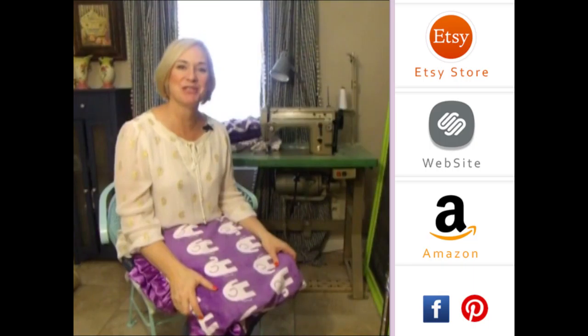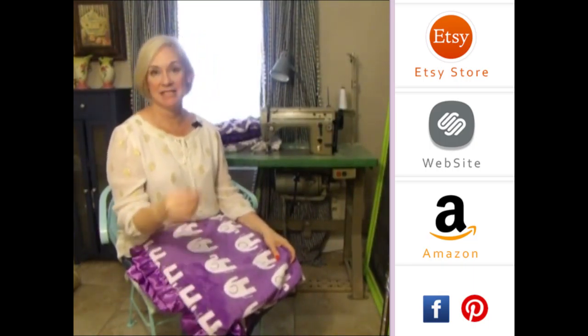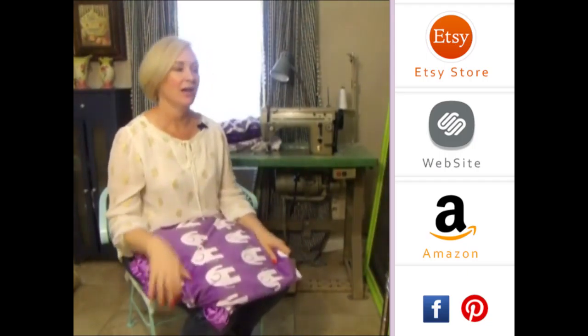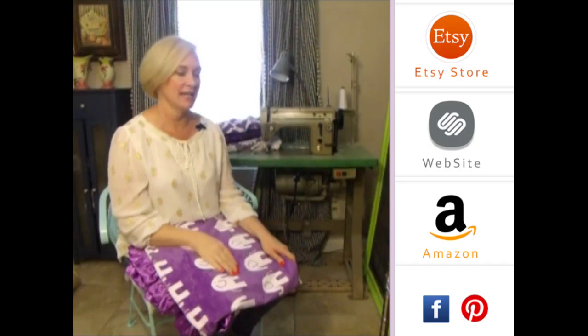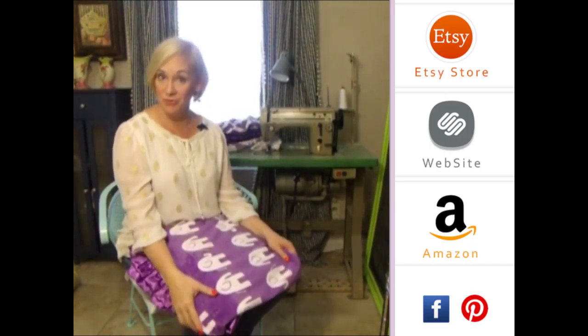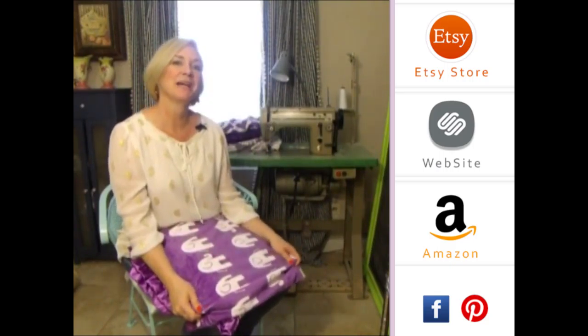Hey girls, thank you so much for visiting us. Please subscribe to our YouTube channel — you'll see all the latest fabrics as they come out. You can also click to the right on any of our store website, and down below you'll see our social media icons. We do free giveaways quite frequently. Thank you so much!